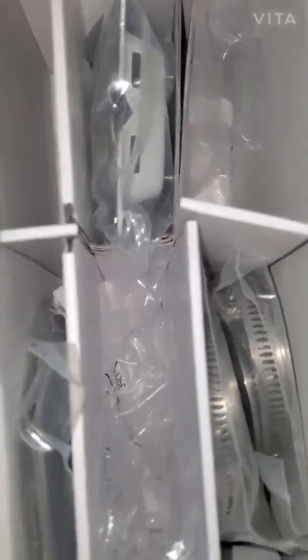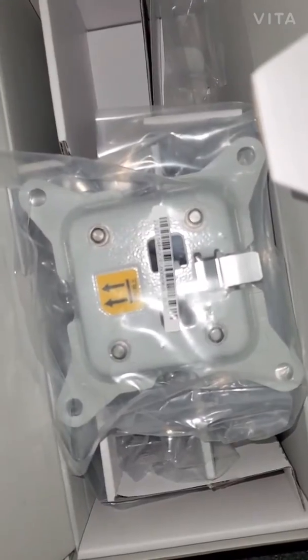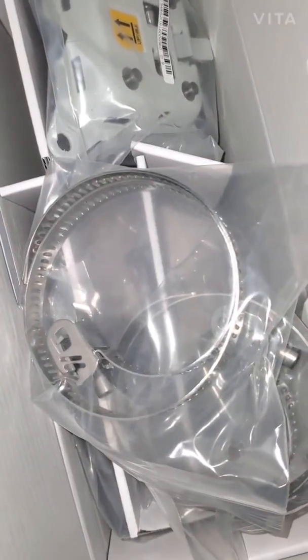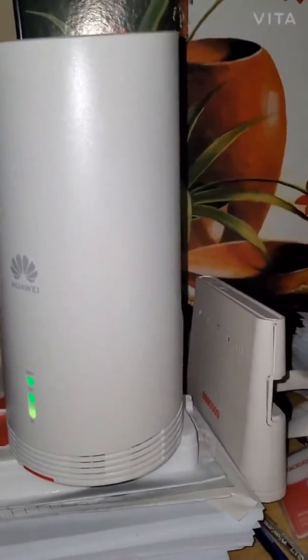When you open the box you get a 5G SIM from Wow Redo, and also mounting items which you can use to put it on a wall or rooftop — there's a bracket for a rooftop or pole, plus connectors and cable wraps.